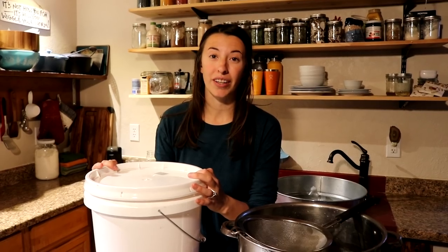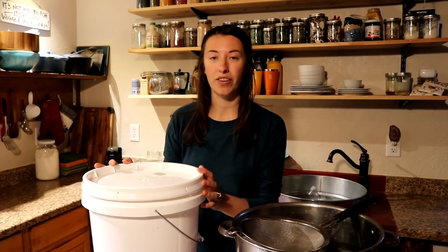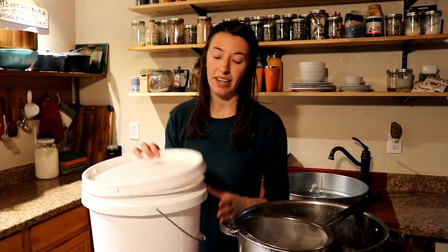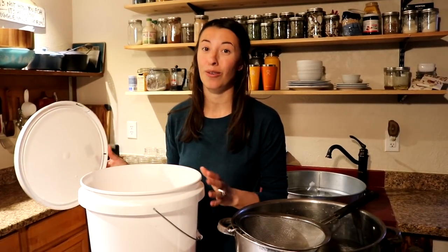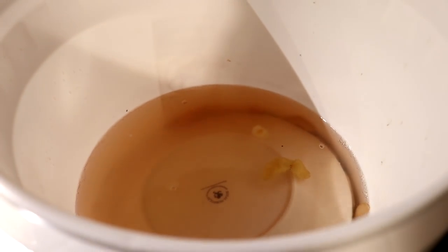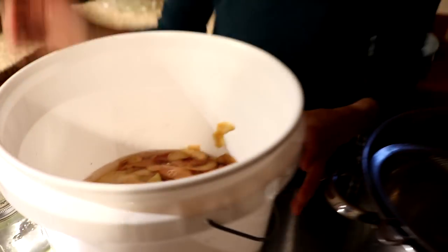We're back with our apple cider vinegar project and we are on our second phase. This has been sitting for about two and a half weeks. You can smell that it is slightly sweet and a little bit alcoholic, so we've completed that first stage. Now we need to strain the apples — at this point the alcohol is going to be turned into vinegar and we will end up with apple cider vinegar. You can see there are bubbles, which is totally normal and a really good sign.